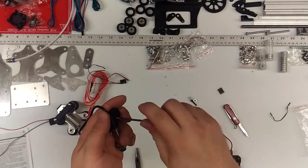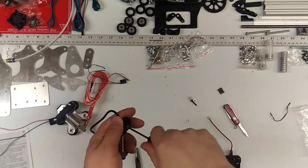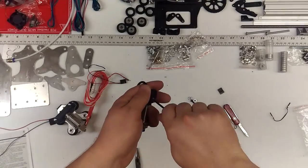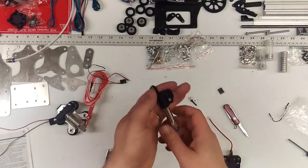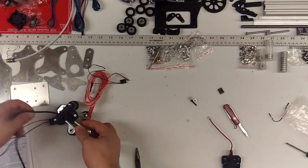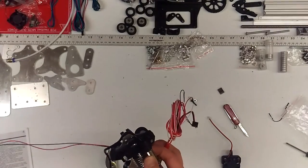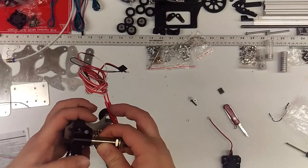Take the number 4 wood screw and use it in the bottom hole of the proximity clamp. The proximity sensor goes on the left side, right here.